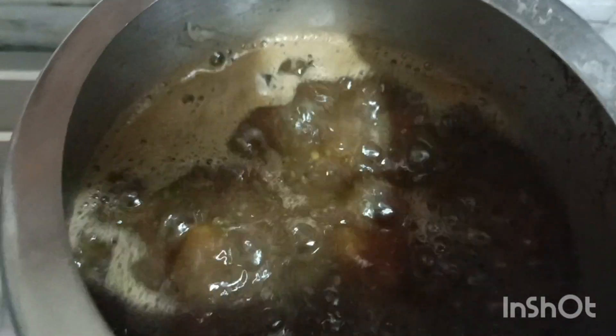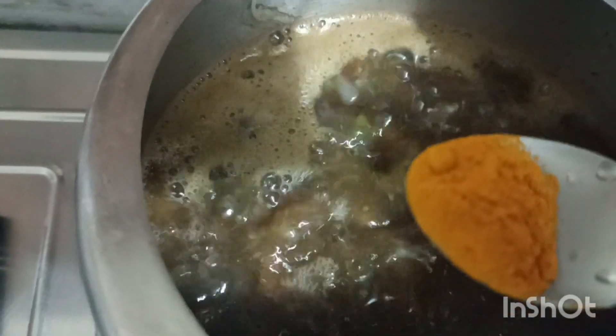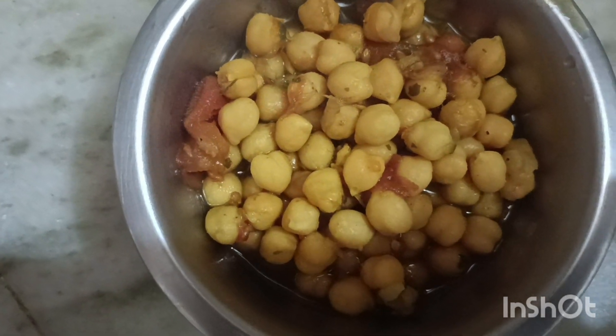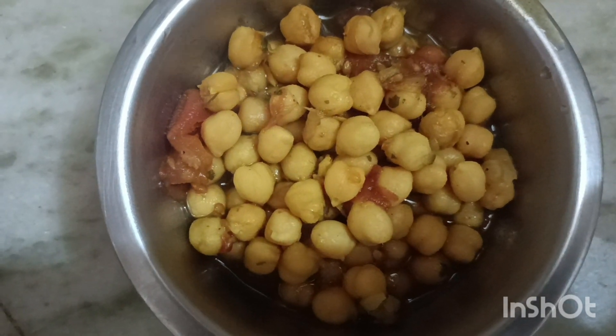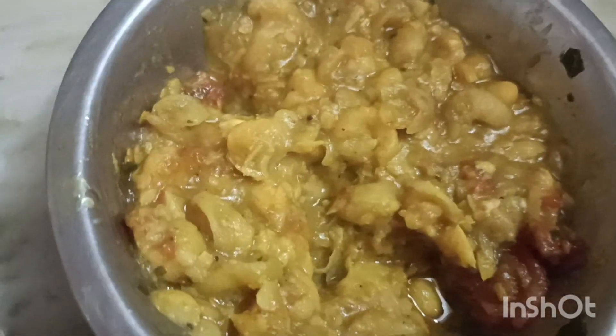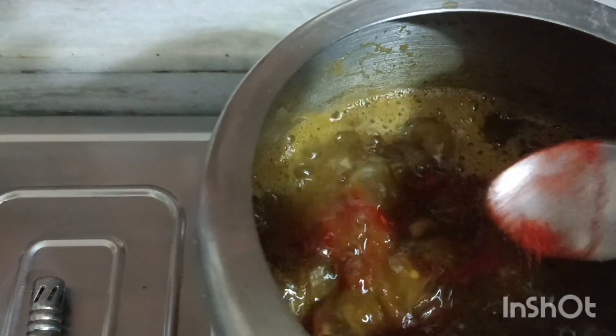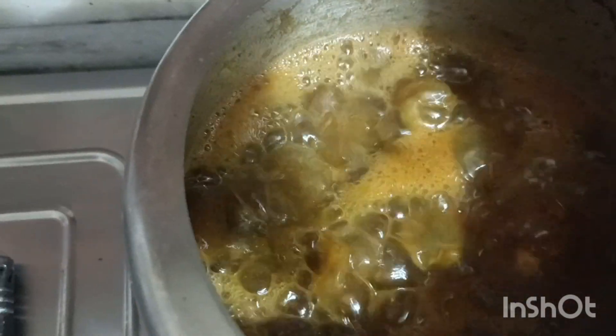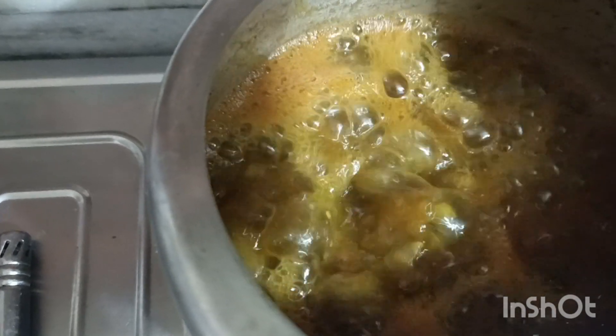I am adding a sprinkle of chili powder and breaking some chunks of filling. I will add a little bit of paste. You can see the color of the paste has changed. In 5-7 minutes, continue adding and mixing the paste.